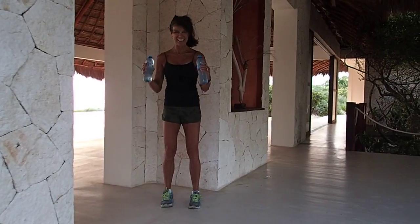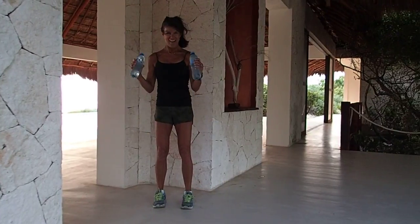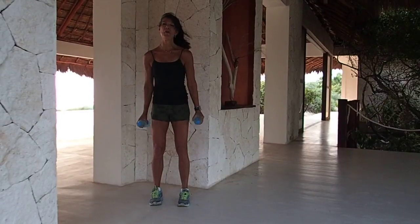Eight, so good, seven, six, five, four, three, two more. Right into those triceps.